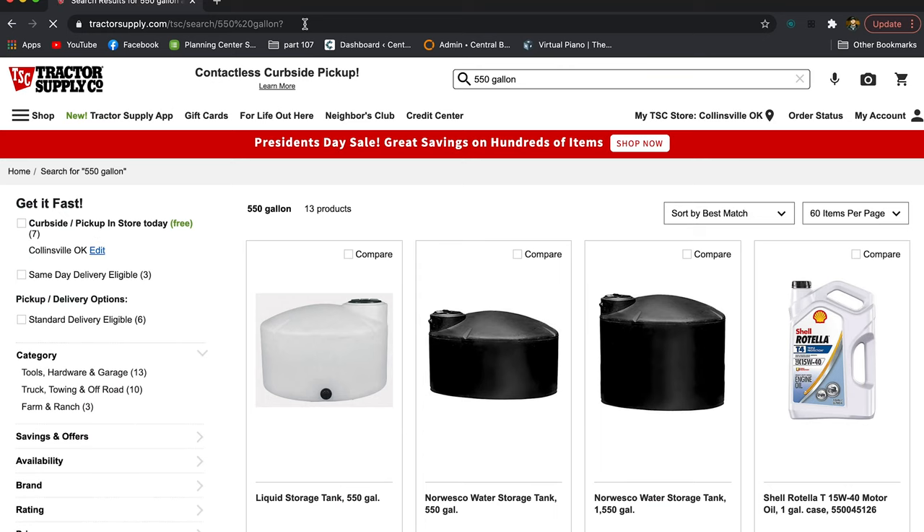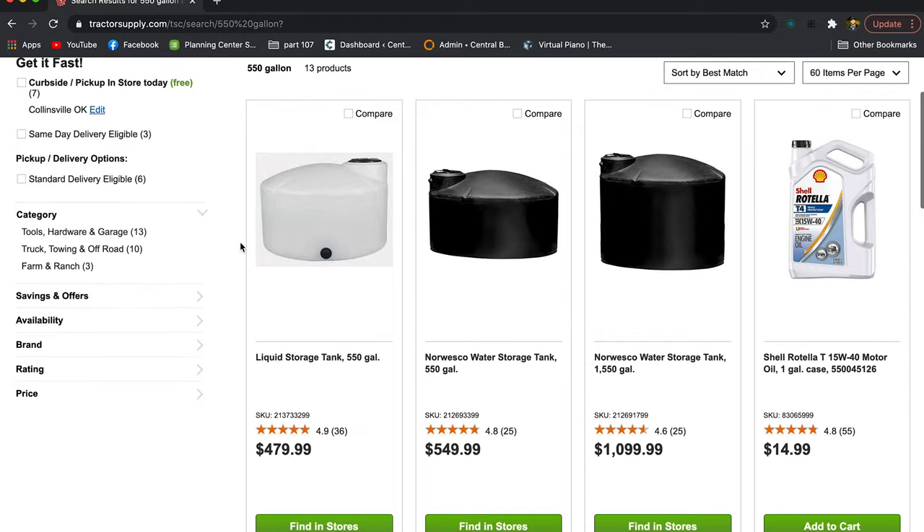Where can you purchase a tank like this? In the original article they used an 1100-gallon version, but we purchased ours — a 550-gallon one — from Tractor Supply. If you have any kind of farm supply store around you, go check them out.